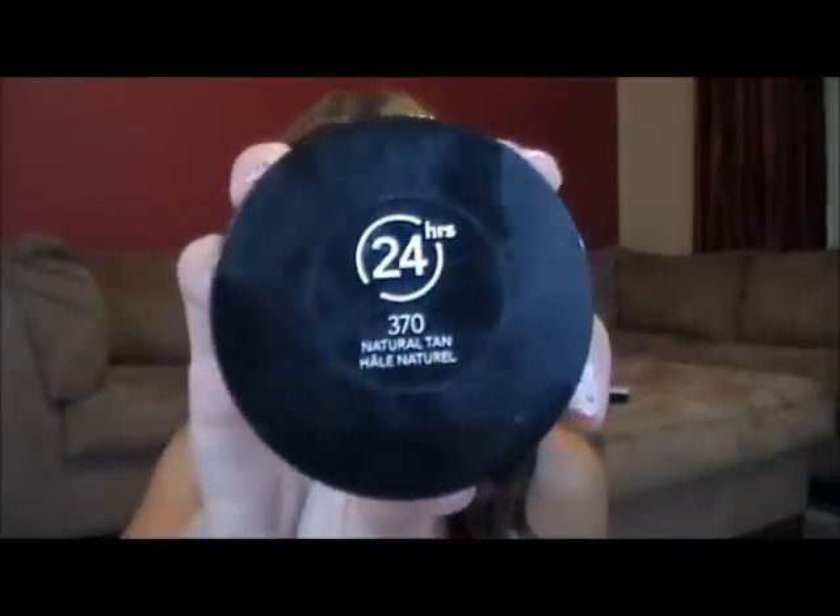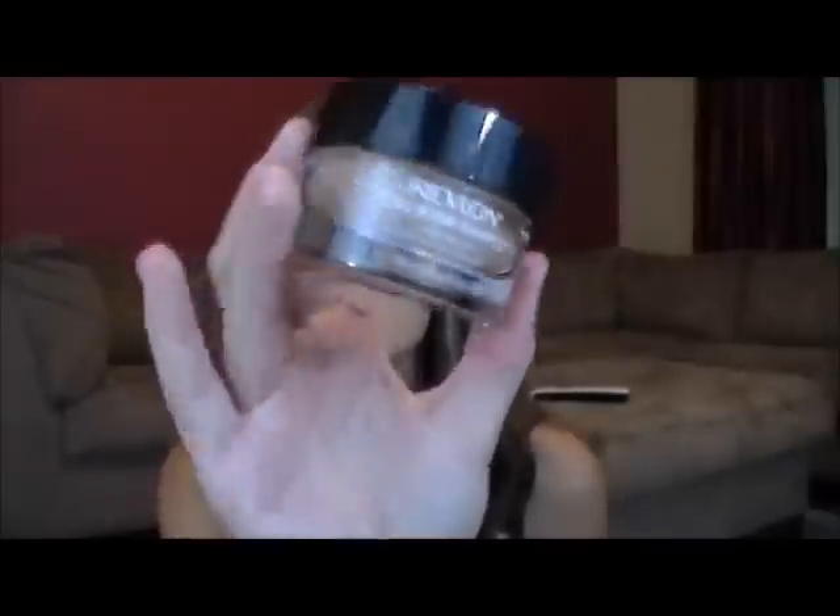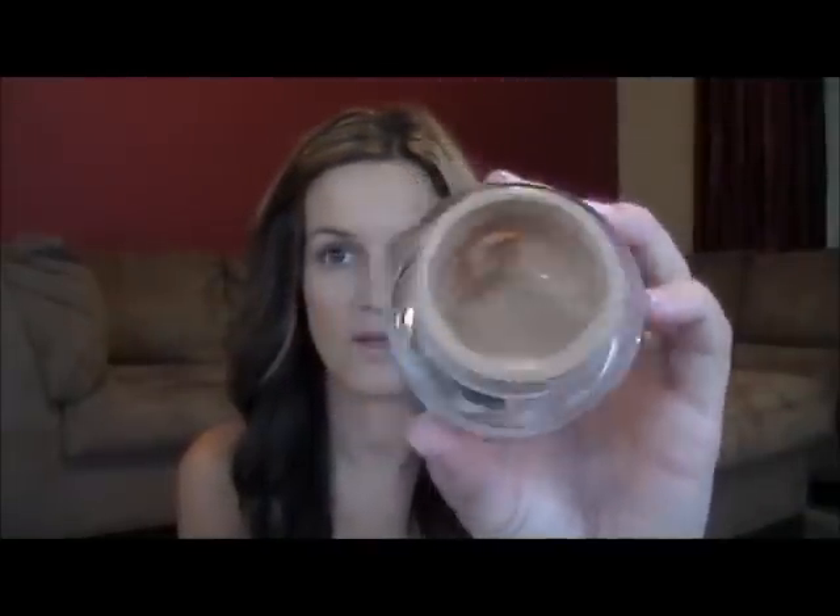So I've already applied my Revlon Colorstay Whipped Cream Makeup and I am in the color Natural Tan 370. This is just what it looks like. It's awesome, so smooth. I love this stuff. I just got this maybe three weeks ago and it's already almost — I mean I'm like three quarters of the way through it, so that's how much I love it.